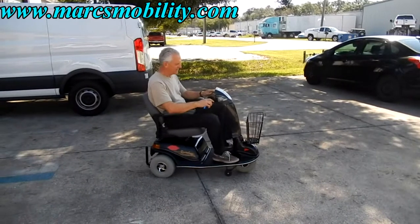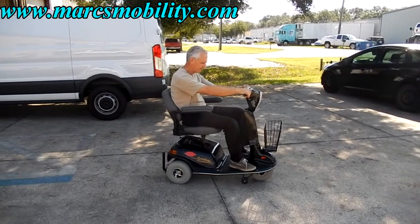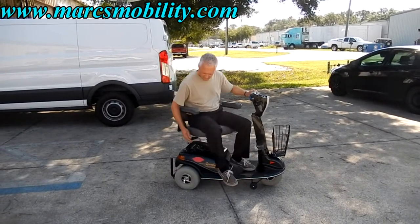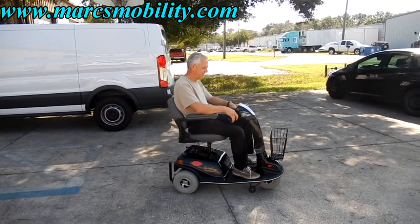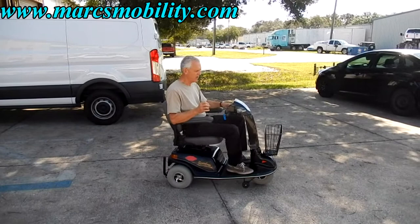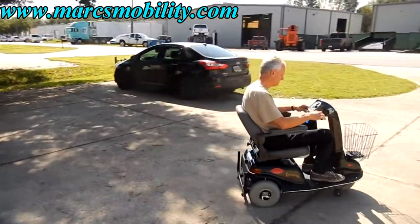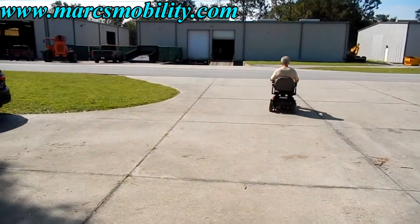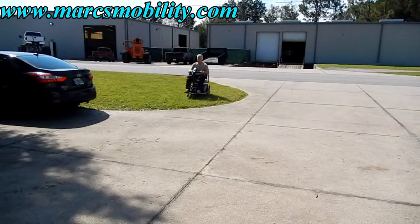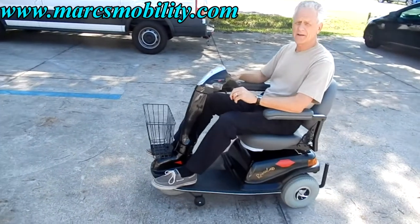A lot of speed and power on this scooter. If I put the seat lift forward, you can see my seat going up. I can still swivel my seat when elevated. Always drive with the seat down when you're outside — don't drive with the seat elevated, you're asking for trouble. Great suspension and a great riding scooter.